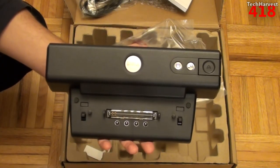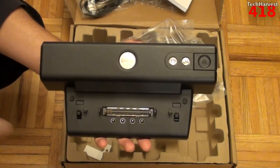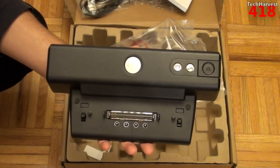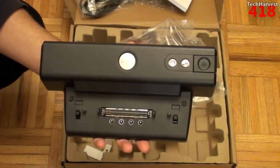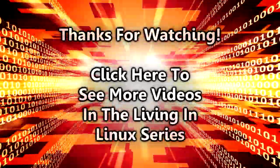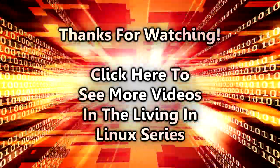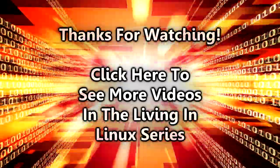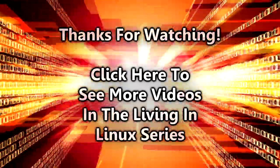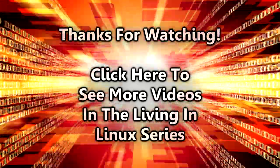That pretty much does it for this video. If you have any questions or comments, please post them down below. If you like what you see, please subscribe. If you want to help out my channel, give me a thumbs up or favorite this video. I'll see you guys next time. Take care, bye.